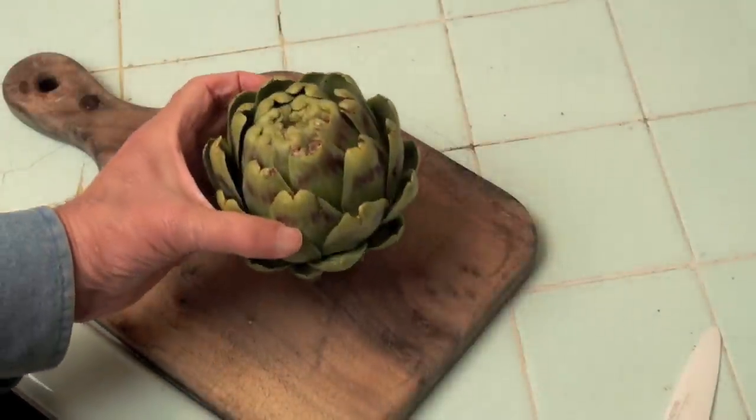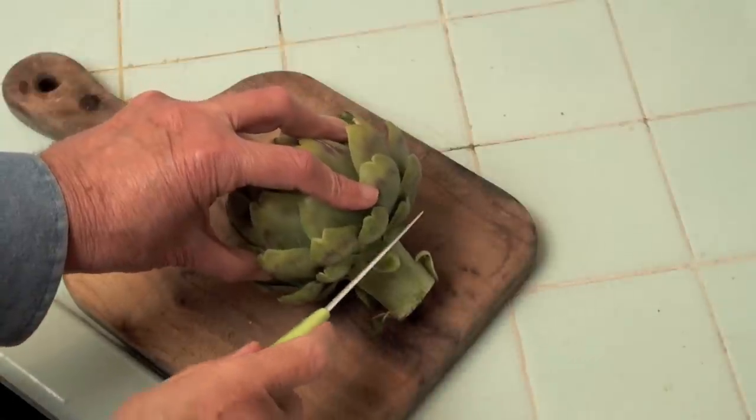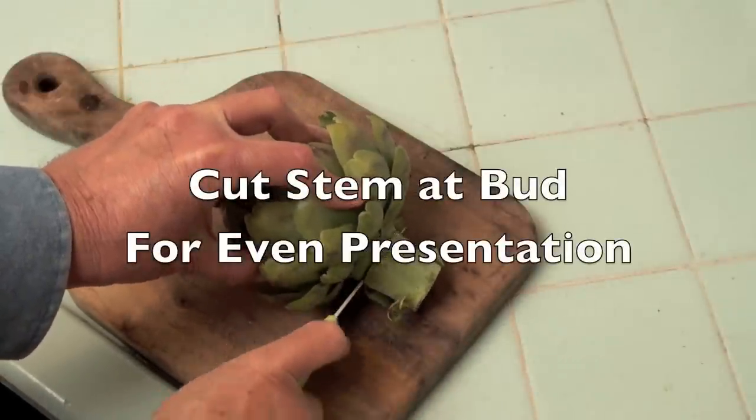The stem portion of the artichoke is edible — a little bit stringy, but very delicious. For this video I'm cutting it off so that it makes a better presentation.